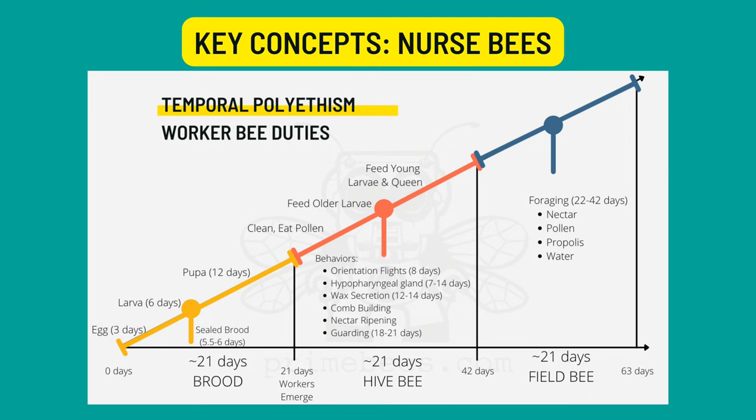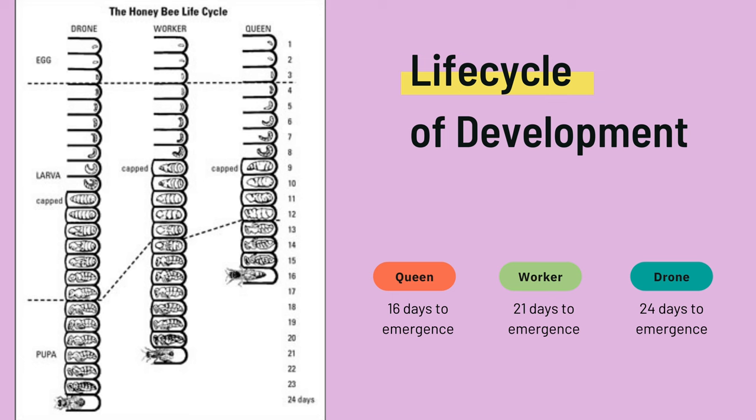It's also worth noting that open brood requires more care, so making sure that open brood frames have plentiful bees to take care of that brood is very important. For example, if you're making leaner splits with fewer resources, using an open brood frame wouldn't be advisable. You'd be better off taking a capped brood frame for lean splits. Capped brood will eventually emerge and quickly populate the hive. Of course, the capped brood requires some minimal care, like maintaining a healthy brood nest temperature, so keep this in mind as you look at the weather.